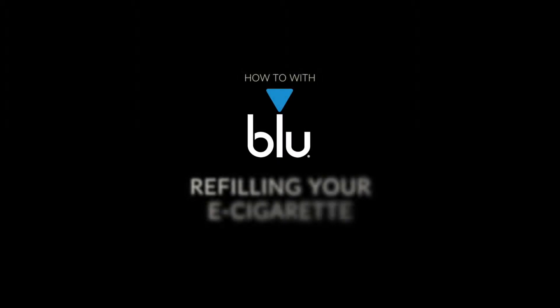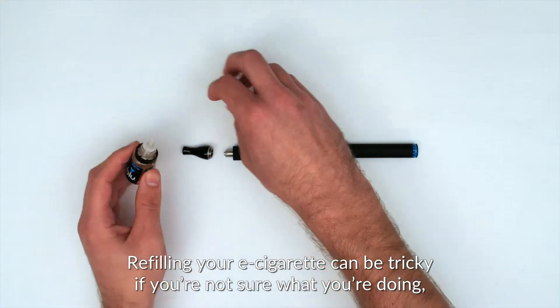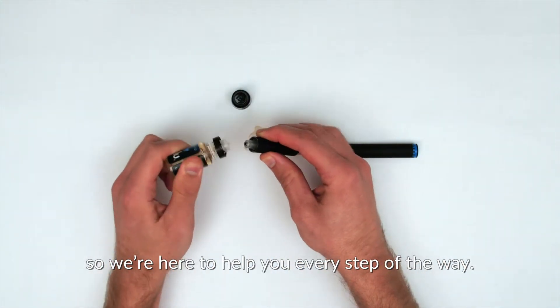How to with Blue. Refilling your e-cigarette. Refilling your e-cigarette can be tricky if you're not sure what you're doing, so we're here to help you every step of the way.